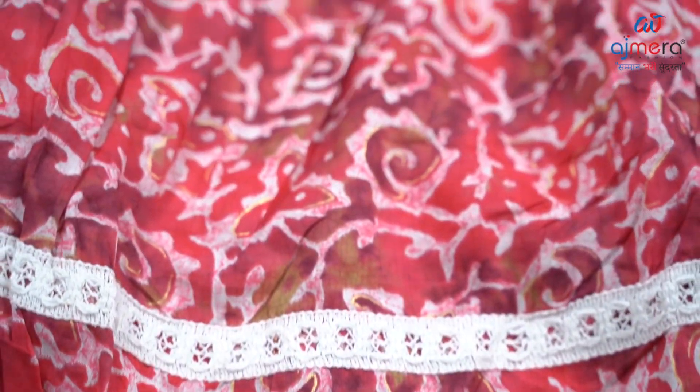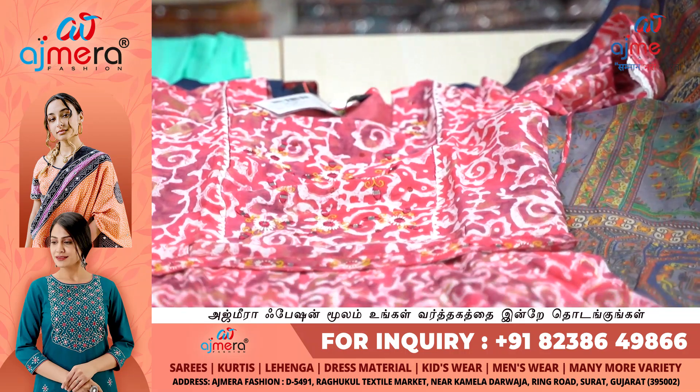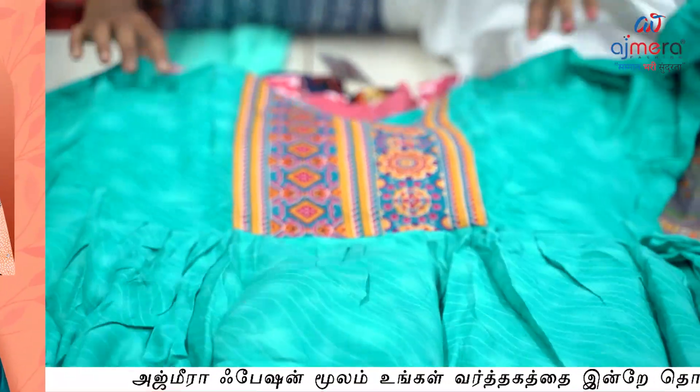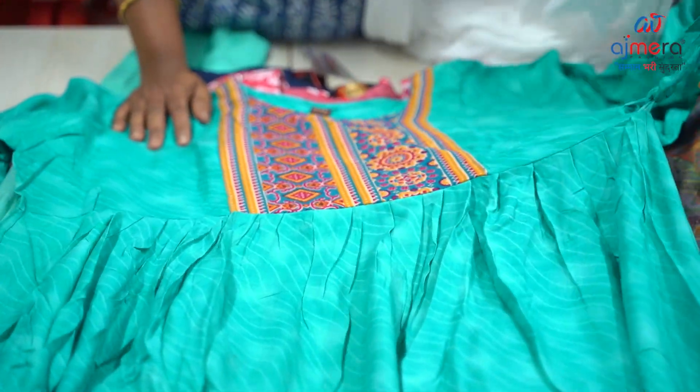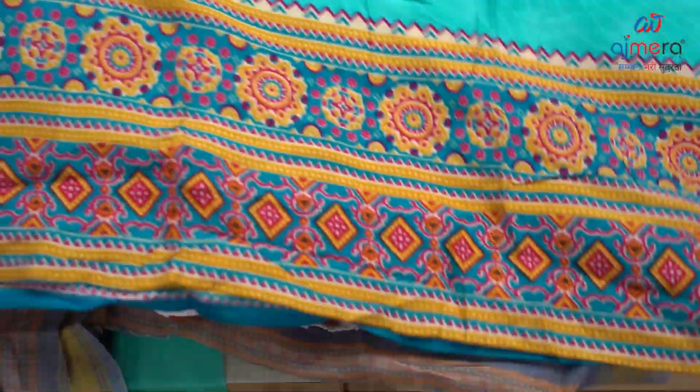If you look at the mirror work, you have to look at the belt. This is the belt. This is the layers. You have to look at the white color, you have to look at the piping — this is the piping. Crepe fabric. Rama Green color. You have a fancy knot. You have to look at the long gown pattern, you have to look at the ladies personality.